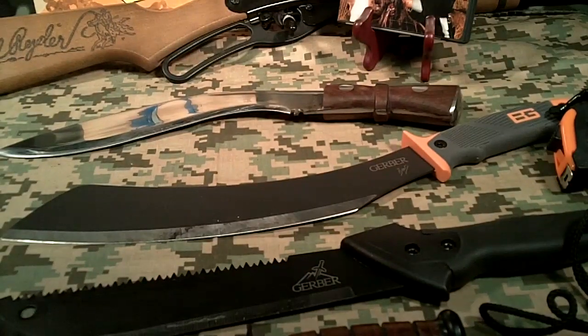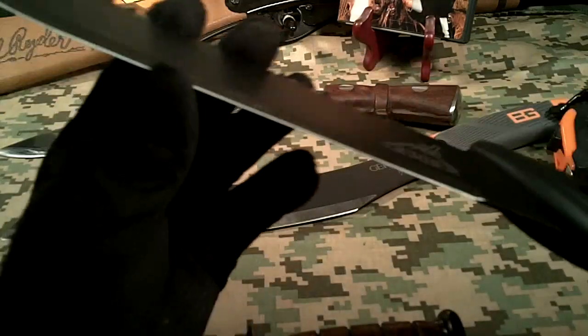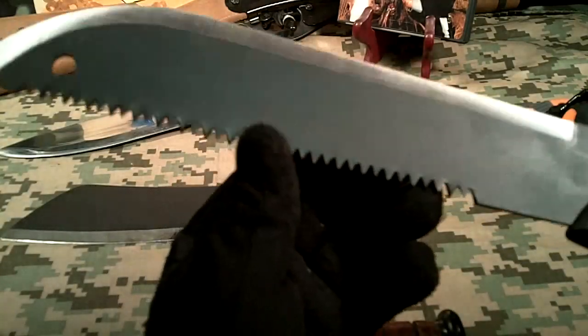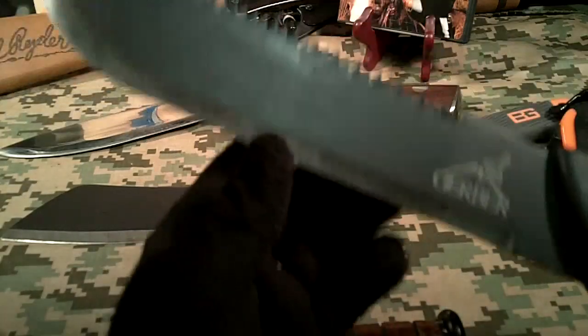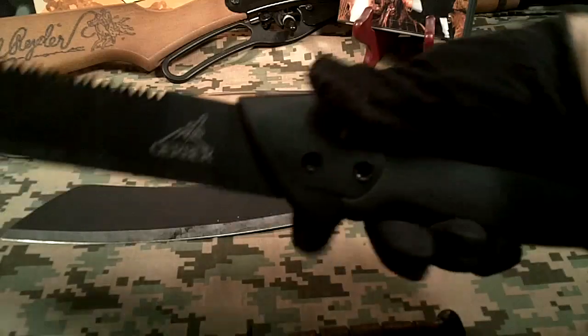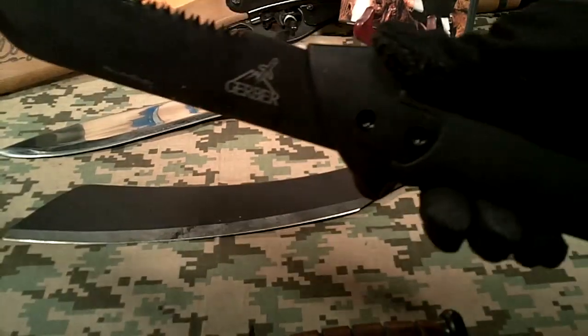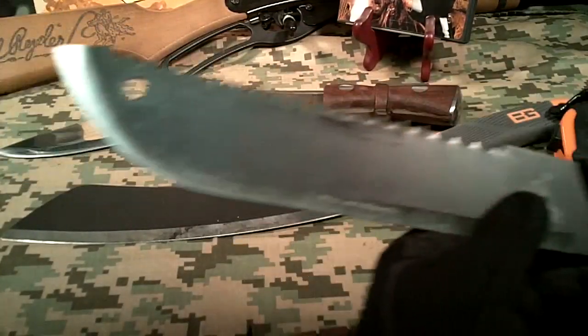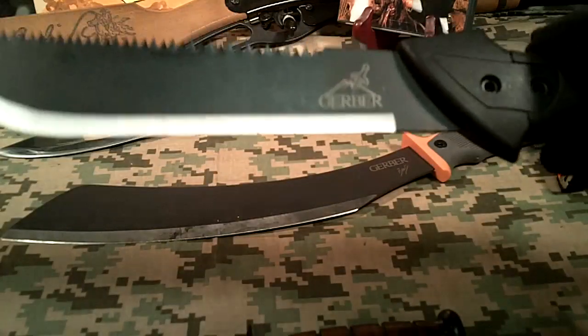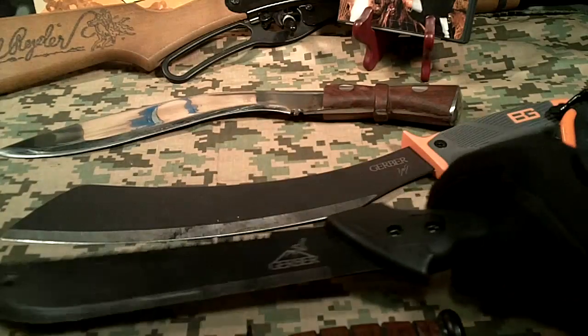A couple things I noticed right out of the box is that it's extremely dull. The blade is dull, and the saw blade is dull, the main blade is dull. But I like the feel of it — the feel is really cool. It should be fun. I'll do a cut test as soon as I can get the blade sharpened up a little bit. I got it for, I think it was like 20 bucks, so what do you expect for 20 bucks?